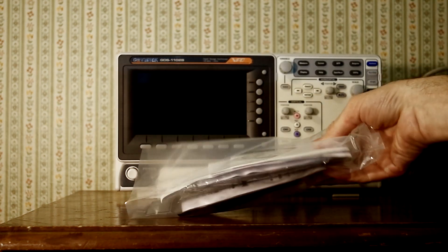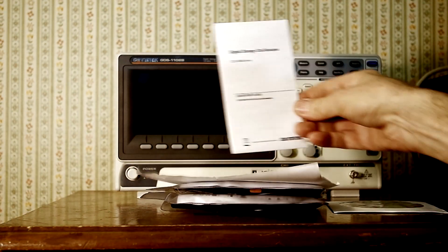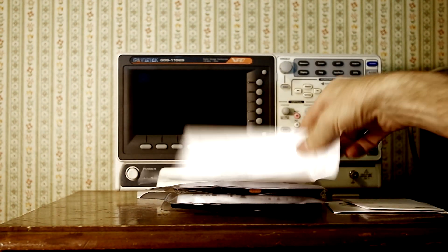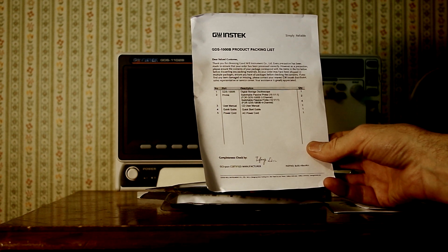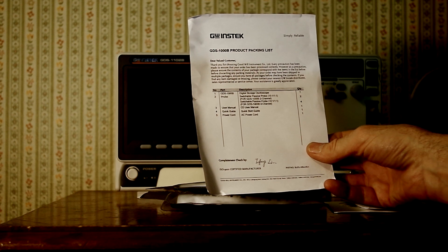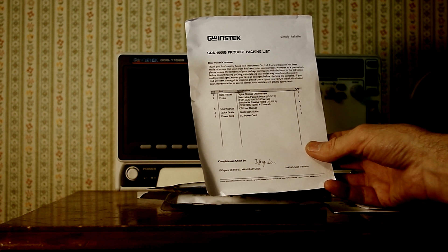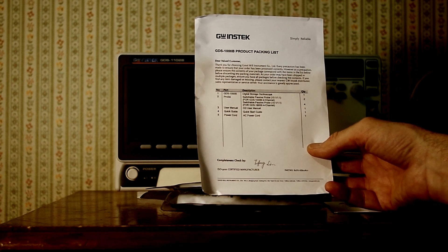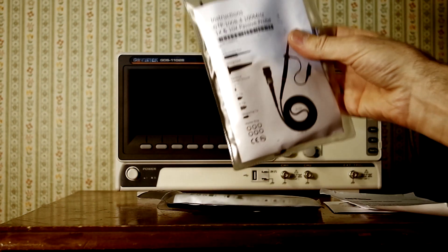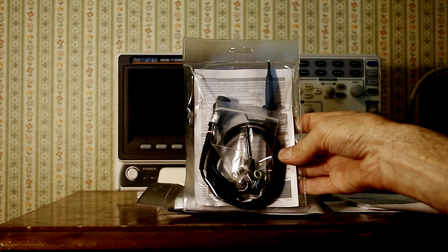Let's take a look at everything that came in the bag with the scope. We have the user's manual on disk, a paper quick start guide, and the packing list. It says we have one digital storage oscilloscope and separate probes for each channel — since I have a two-channel model, I have two probes. Like I said, the CD user's manual, the quick start guide, and one AC power cord. This was checked by Mr. Lim. Here are the probes — adequate probes that come with these bottom-of-the-line scopes.